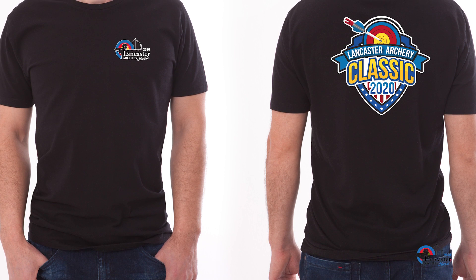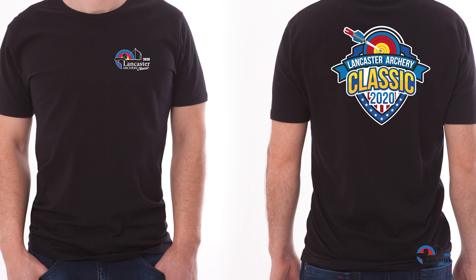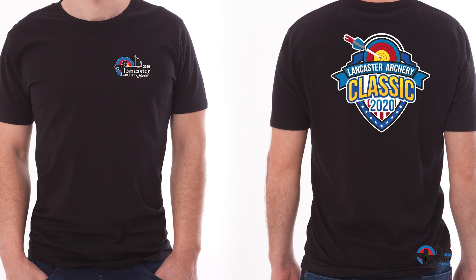If you did not already purchase a practice pass when you registered online, those passes will be available at registration for $20. If you have not already signed up to purchase a 2020 Lancaster Archery Classic t-shirt, those shirts will be available at the registration booth for $15. The t-shirts will run from small to 3X, but hurry as supplies are limited.